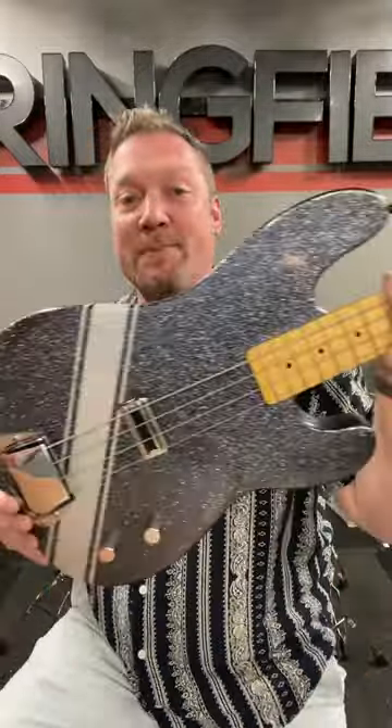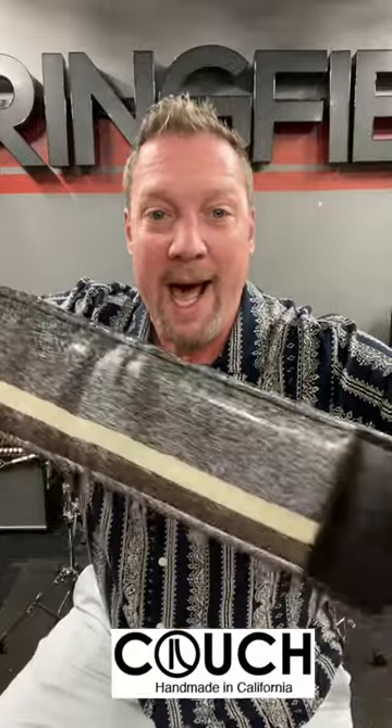I've got to give a shout out to Couch Straps, who just custom made a guitar strap for me. When you have a black sparkle base with racing stripes, what goes well with it? A black sparkle strap with racing stripes. Look at that bad boy — high quality, handmade in the USA. You just about can't beat it.